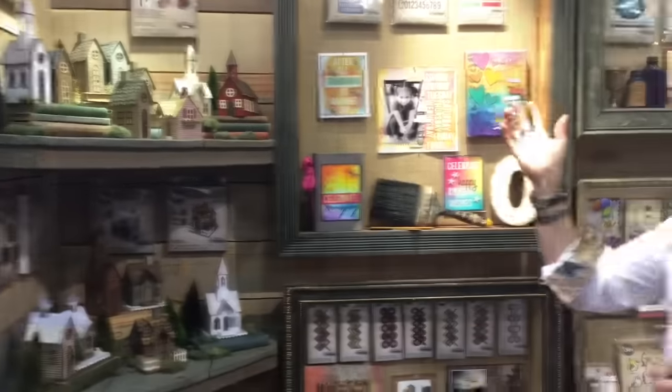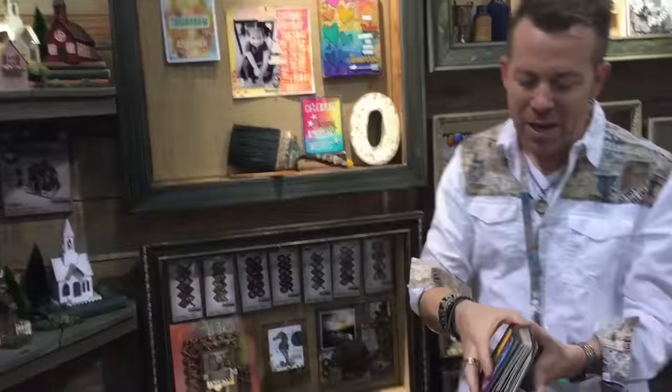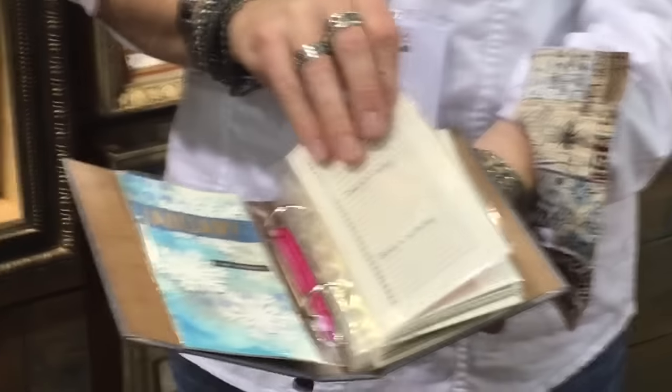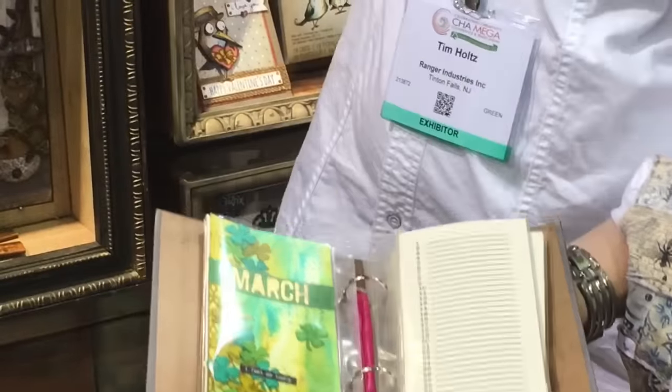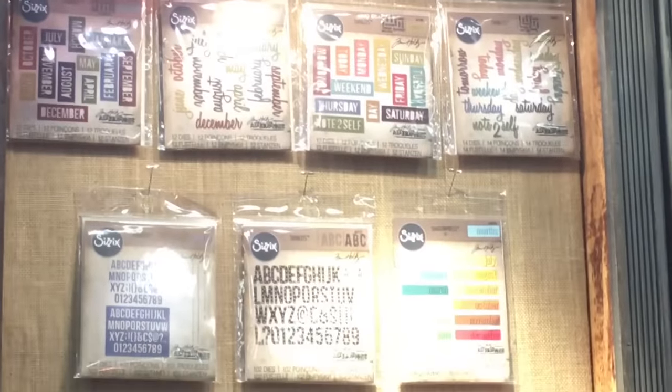We move on to some words. If you're into journaling or planning, we did some block and script words that are really for planners — the days of the week as well as the months. So you can use those in your planner, and you can also use weekend, tomorrow, today, days of the week. If you're into planners or pocket pages, you can use those dies.